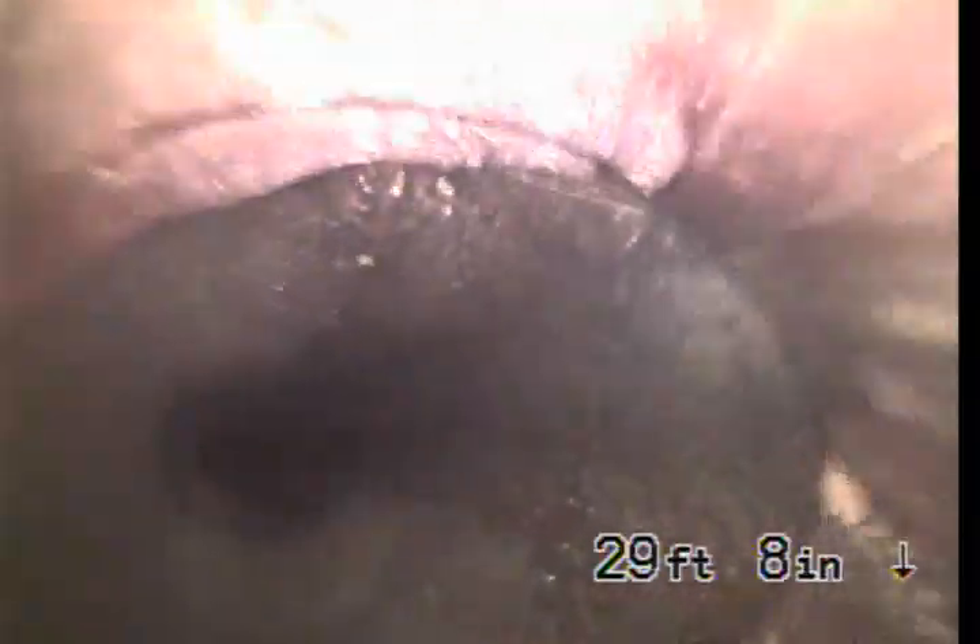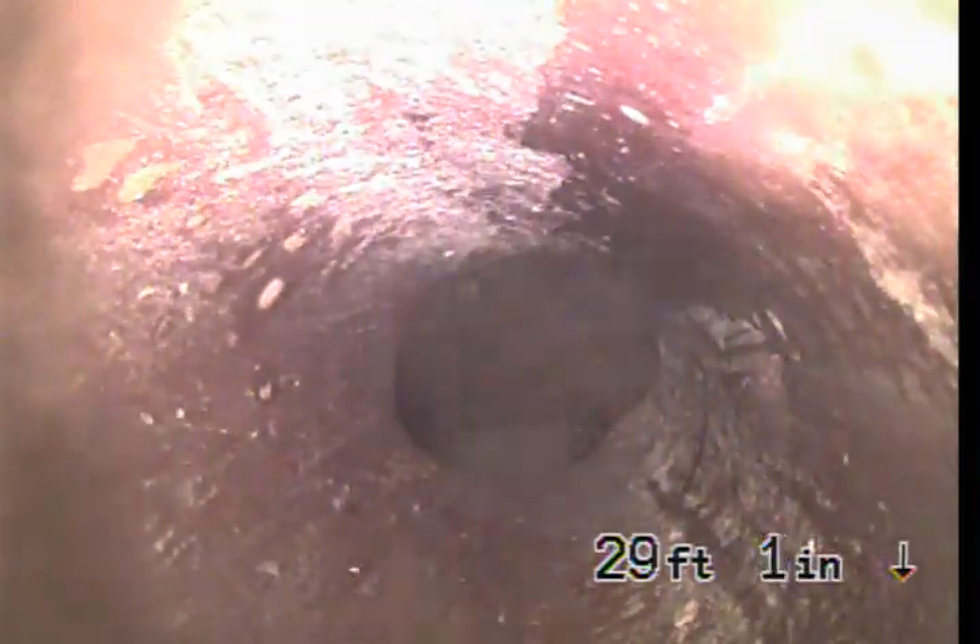As we're pulling it back from the street closer to the sidewalk area, the pipe then connects to a 4-inch clay pipe, which you see right here. This is the 4-by-6 connection — it's usually at the property line in front of the house.